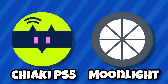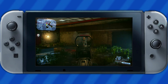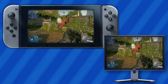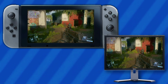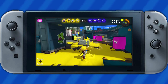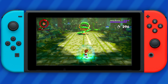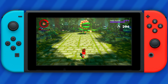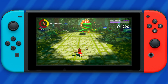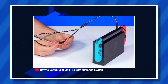Both Moonlight and Chiaki only allow the Switch to stream an image, but what if you want to stream your Switch gameplay onto your PC? There is a piece of software for that called SysDVR, which gives users the ability to connect their Switch to their computer via USB or WiFi and stream the gameplay. While some might not see SysDVR as beneficial due to capture cards existing, it still lets users record footage while in handheld mode, which most recording devices are not able to do.